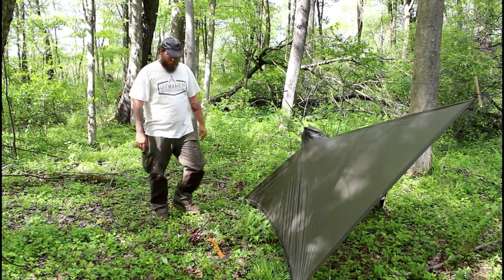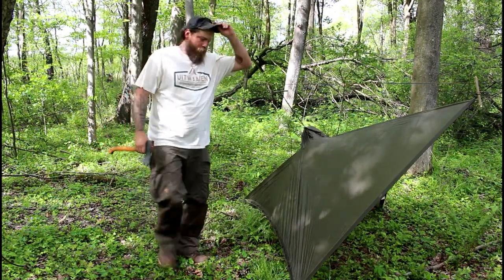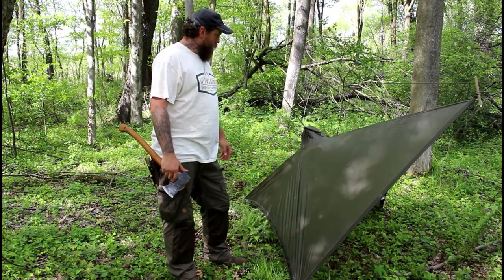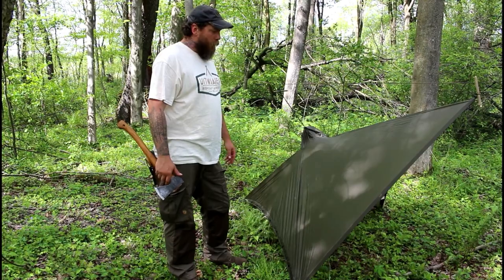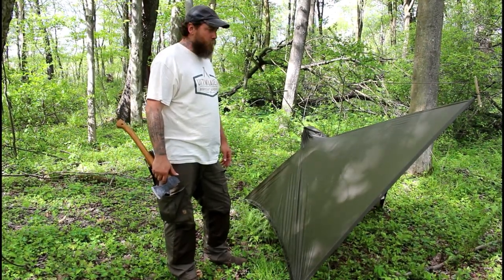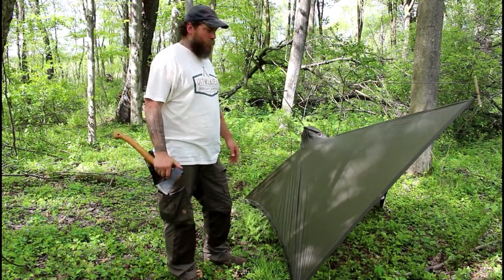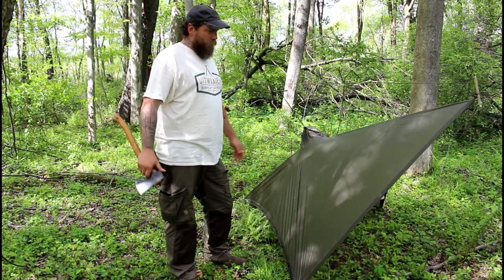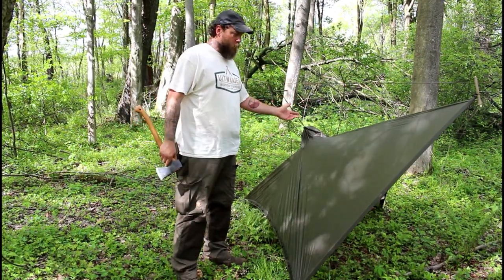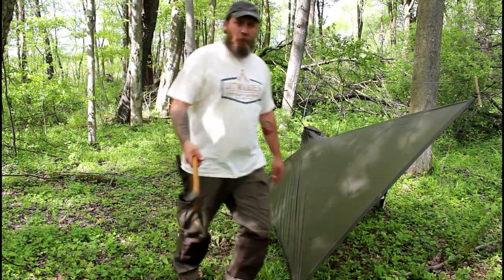And there we have it — that is our poncho shelter. It's real quick and easy to set up. I've personally never used it this way because if it's raining I'm wearing my poncho while setting up my tarp. But for the ultralight folks out there who don't want to carry both a tarp and a poncho, to each his own. Let's take a look at it.